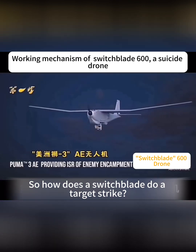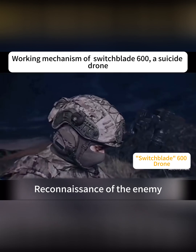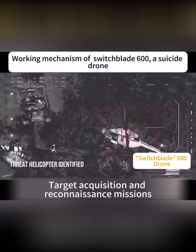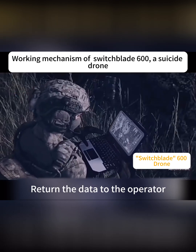So how does the Switchblade perform a target strike? The first step is deploying a reconnaissance drone to scout the enemy. The system provides intelligence surveillance, target acquisition, and reconnaissance missions. After acquiring the enemy target, the data is returned to the operator.